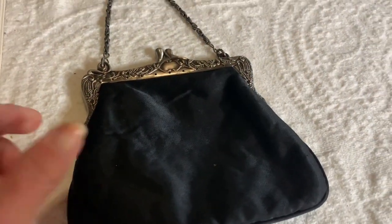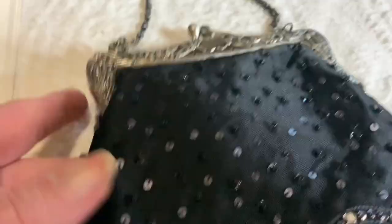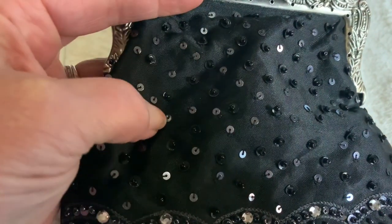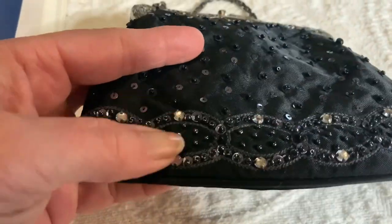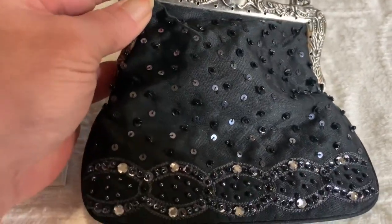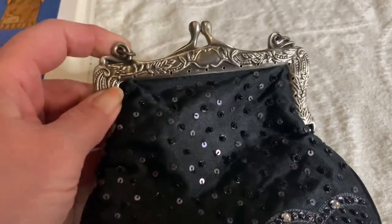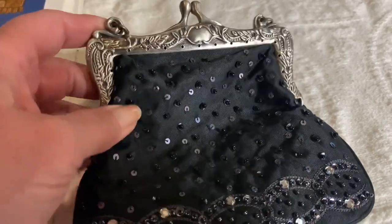This purse is what I believe to be an antique reproduction. This is the front of it — you can see it has sequins, which is pretty much a dead giveaway that it's a reproduction — but it's still a really cute antique-looking purse. Most of these purses I paid between a dollar or two dollars, or they were gifts from friends.